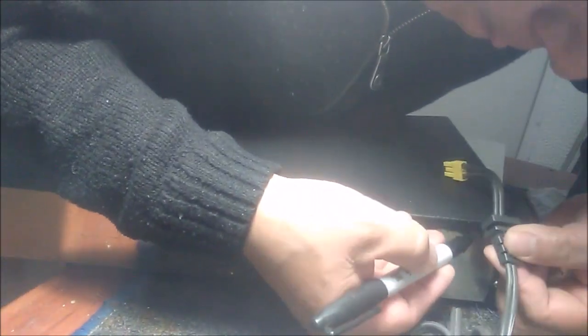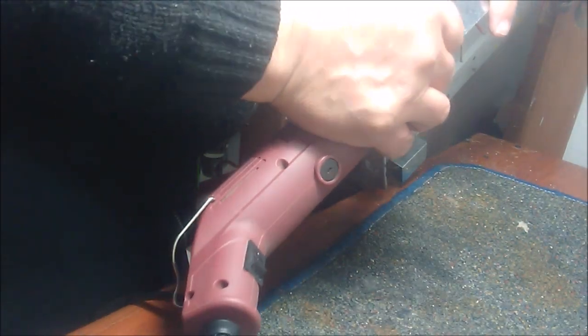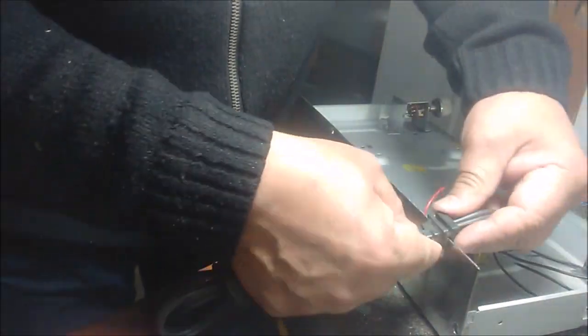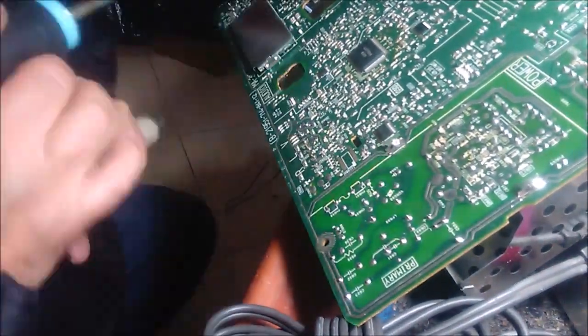Now we proceed to make the perforations for the power cable and the RCA connectors for the unit. These terminals are also taken from an old circuit board from which we removed the components.